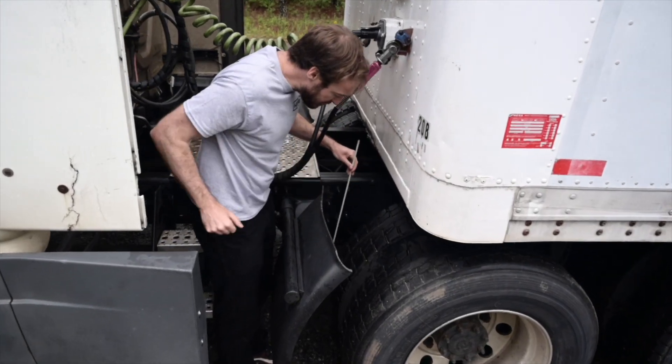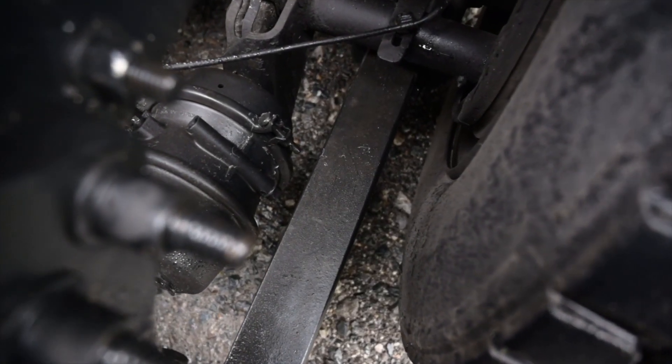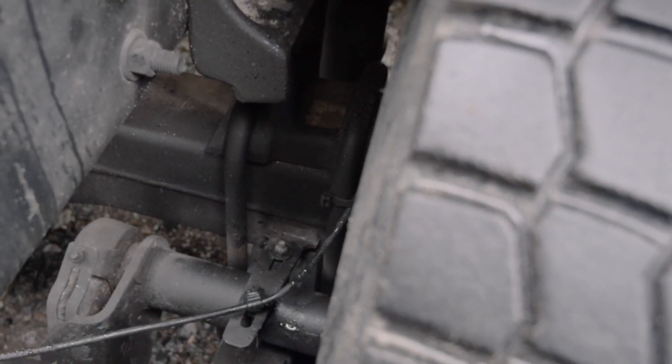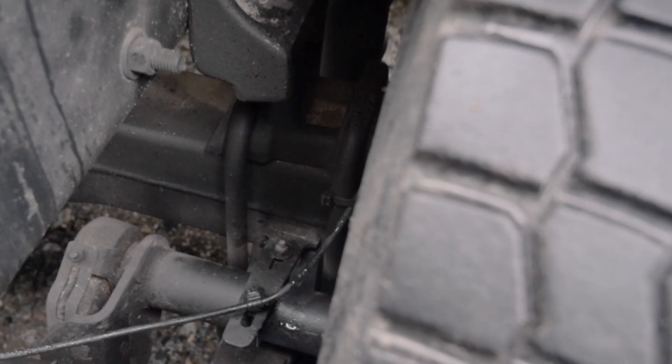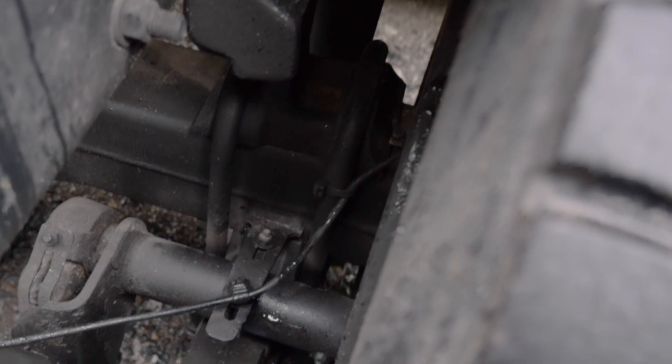Leaf springs are securely mounted. There are no leaves missing; they are not shifted, scissored, cracked or broken. U-bolts are securely mounted, no missing hardware, not cracked, bent, broken or loose. There are four nuts, four washers and four bolts. There are no shiny threads that would indicate looseness or cross-threading.